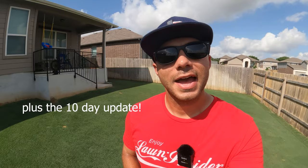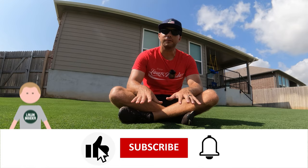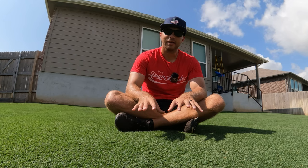Applying post-emergent herbicides is not something I do very often in the lawn, maybe once or twice a season max. The reason for that is because the grass itself is so thick that it's able to out-compete the weeds for nutrients and choke them out. So the number one tip for a weed-free lawn is to have a thick, healthy turf.